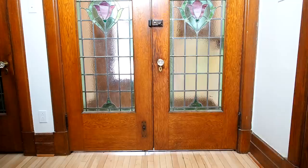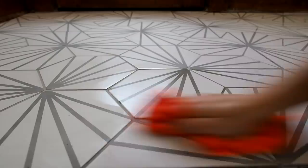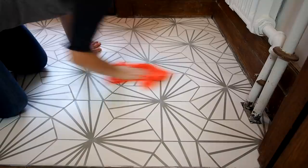The next day when I returned there was a haze on the tile, which I had expected. I've read articles that suggest using a cheesecloth to remove the haze, but this got me nowhere. Instead — tip number fifteen — I used a damp microfiber cloth to wipe off the haze and followed up with a dry microfiber cloth to buff it dry. This really worked well and got all the tiles nice and clean.